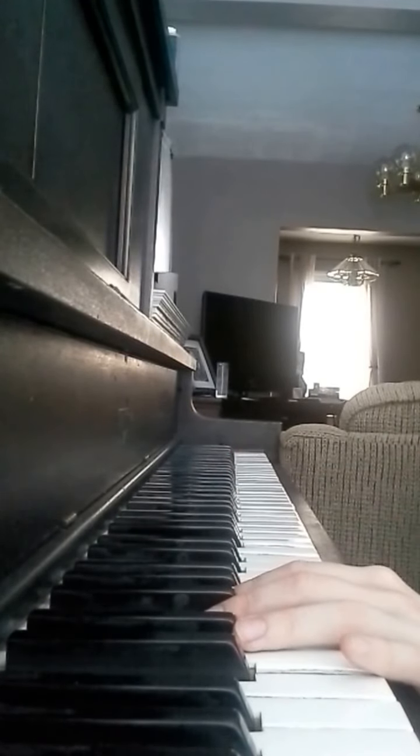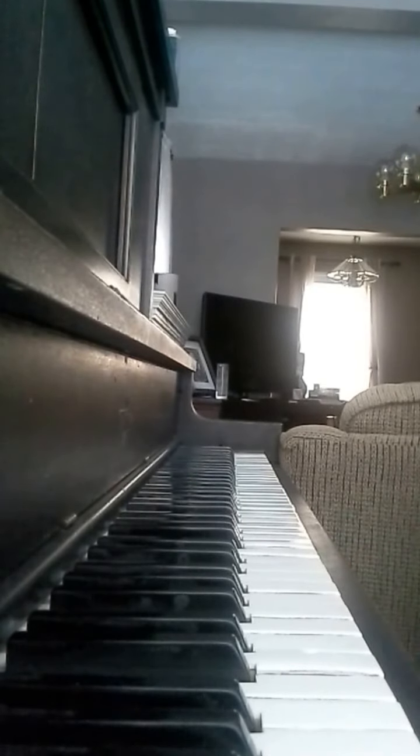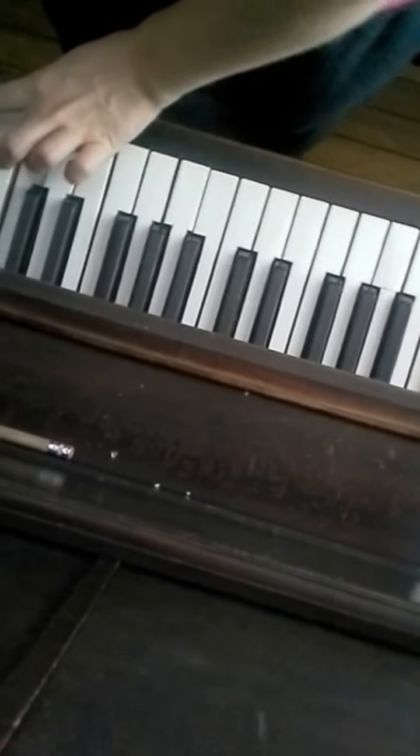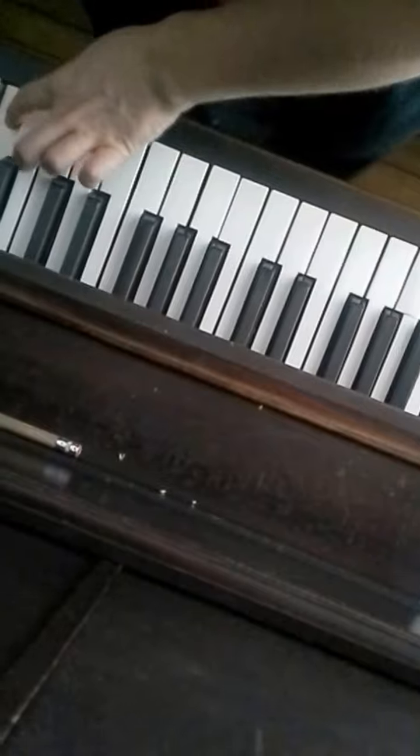I know this is probably very confusing. Let me see if I can put you at a different angle for this part. Okay, maybe you can see my left hand better now. So it's going to go... okay, so that's the left hand.